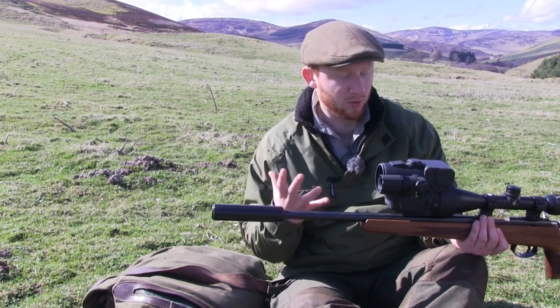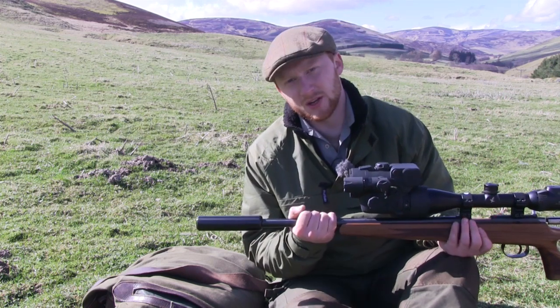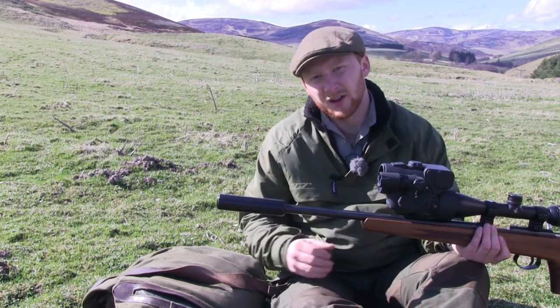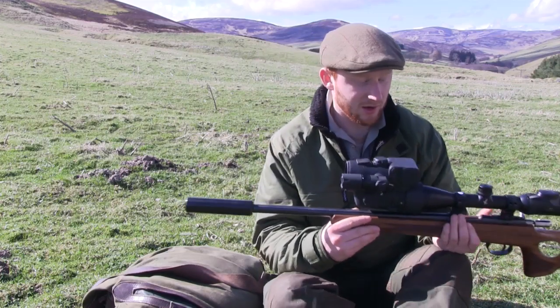With a 17 HMR, if you were to extend the range out far enough the two lines of sight would eventually merge, but I haven't worked out exactly where that point is.